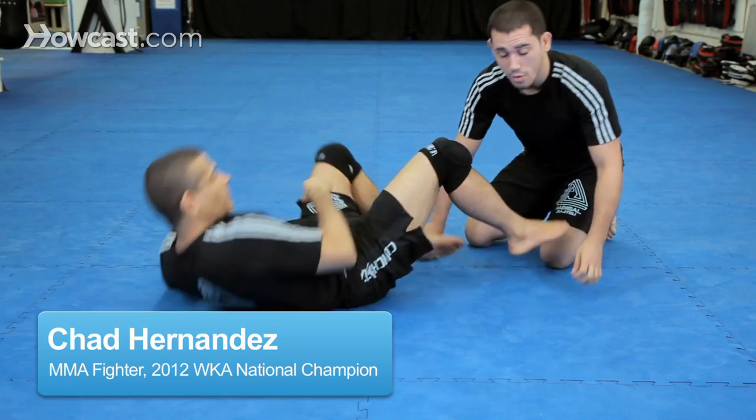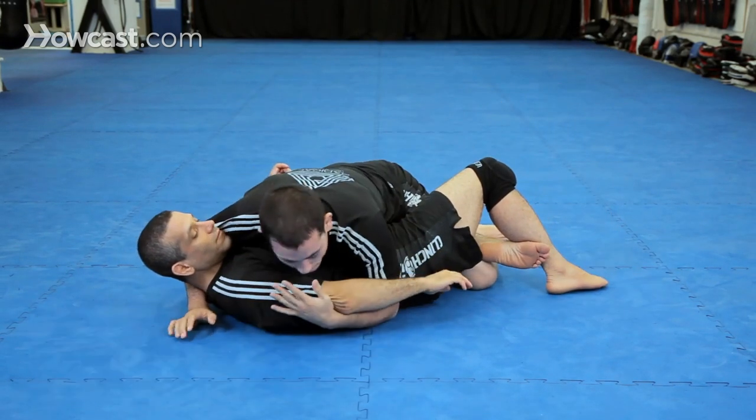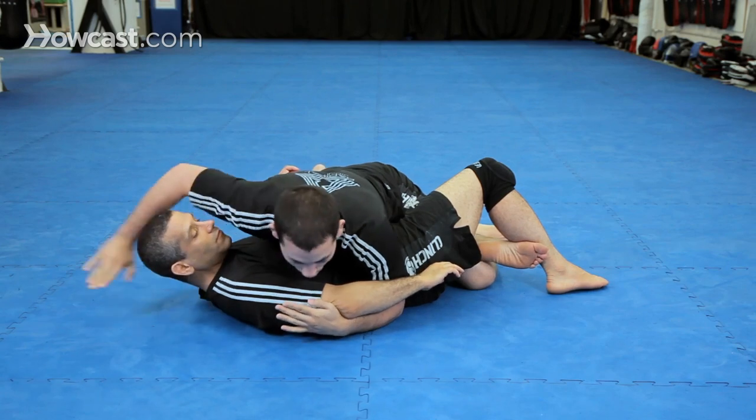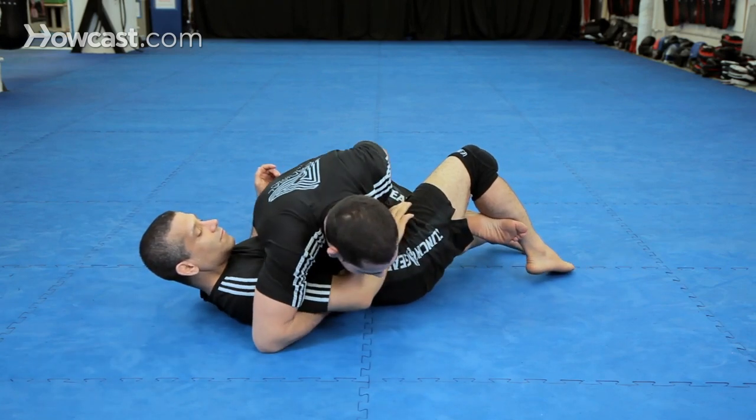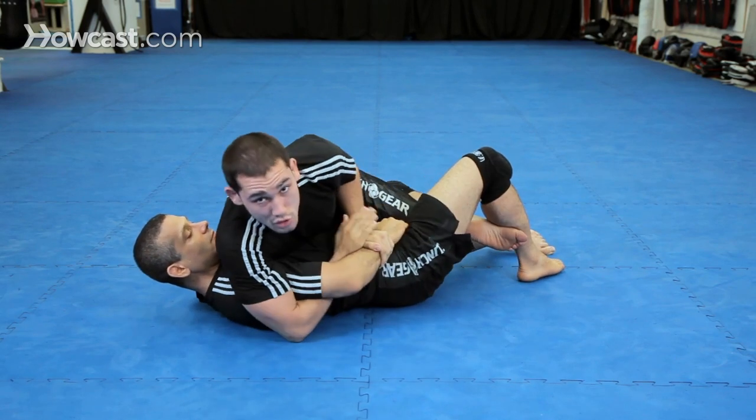We're going to start in a half guard position, and I'm going to engage the arm as if I was in side control as well — arm over — establishing a Kimura hold. Whether the arm is down or he's grabbing doesn't matter, as long as I have control.